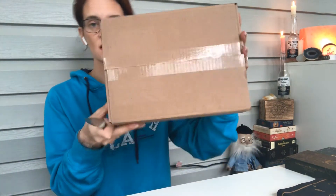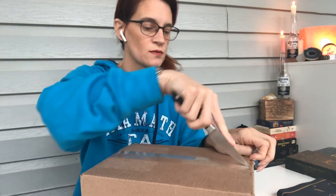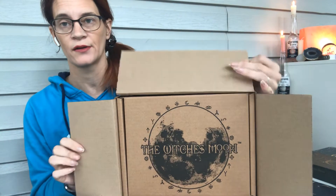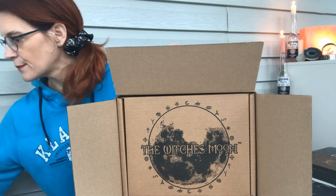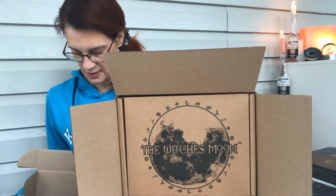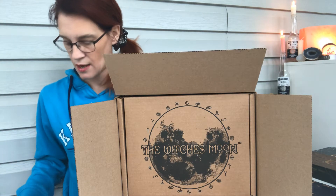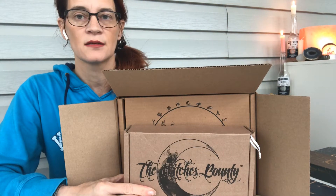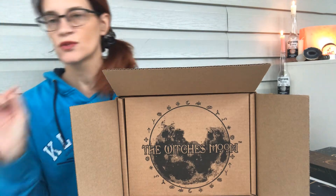We're going to do the unboxing. So this is how it comes — it's the Witch's Moon subscription. This is the big box. I do have the other ones on the channel, but I have the boxes to show you. This is about the size of the Witch's Bounty box, if you were to compare. So it's substantially bigger. And the Witch's Roots box is about the same size — it is quite a bigger box.